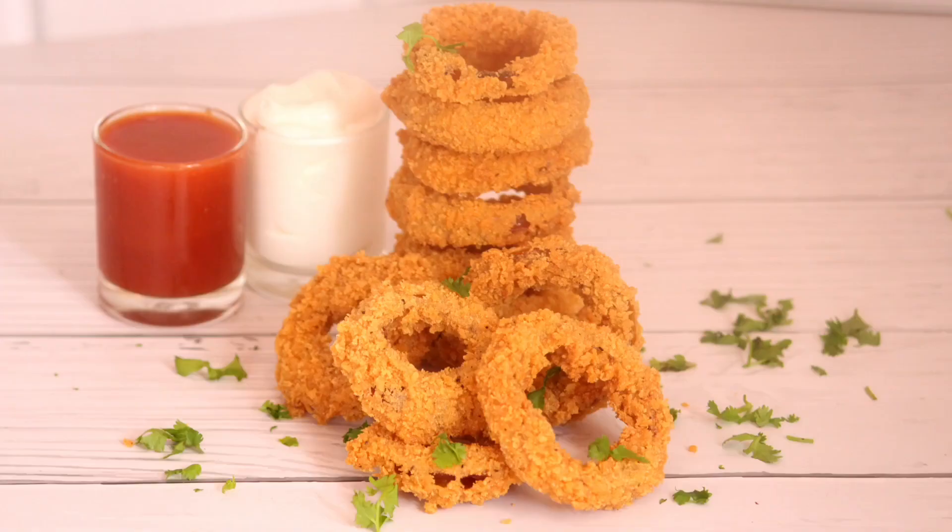Serve the recipe with a sauce of ketchup and mayonnaise. Please like and comment. Thank you for watching this video.